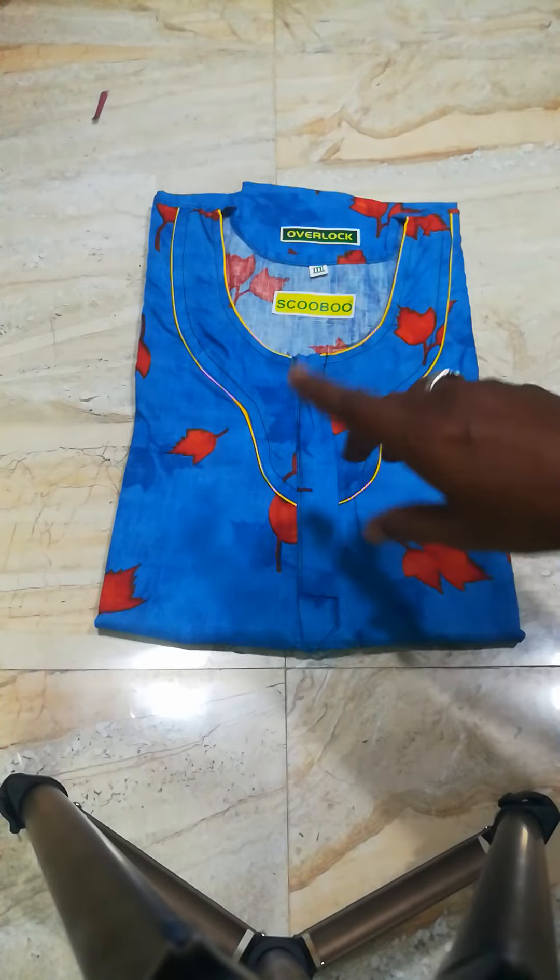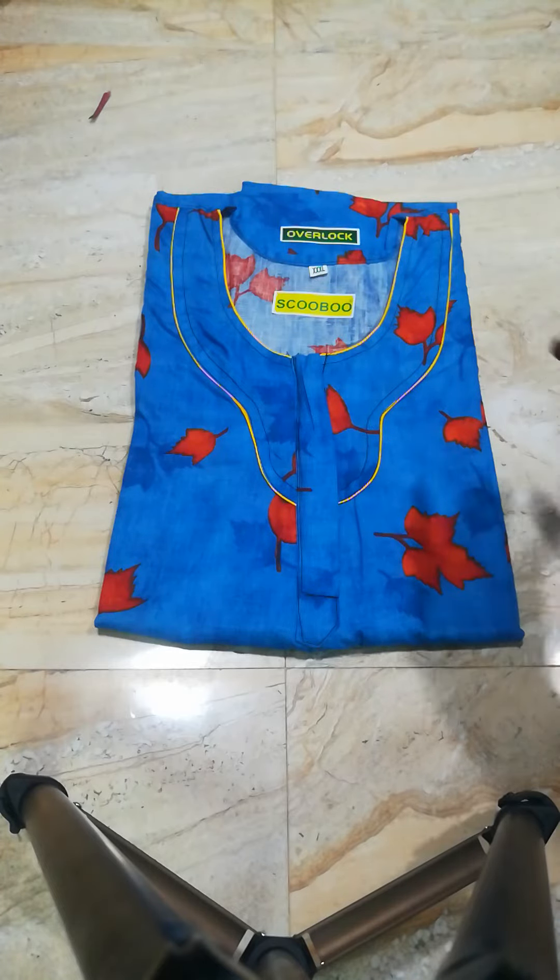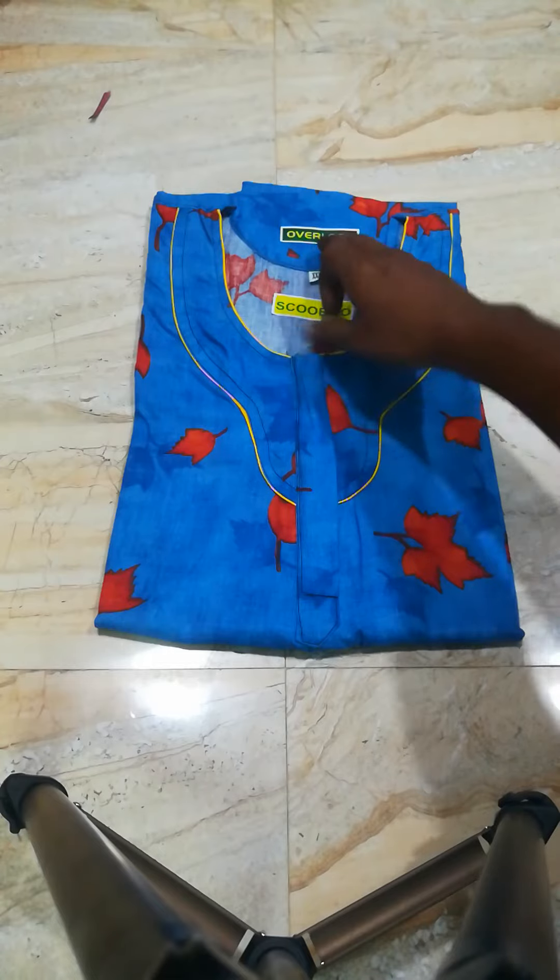They are 60 inches length 90 — long length. The normal 90 is 55 inches, but we are 56 inches. That is 60 inches length 90. XXXL overlock.